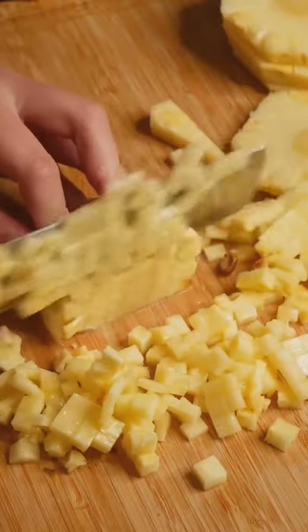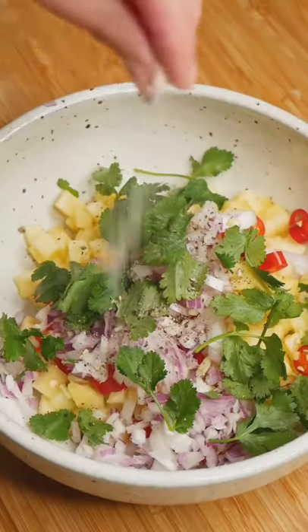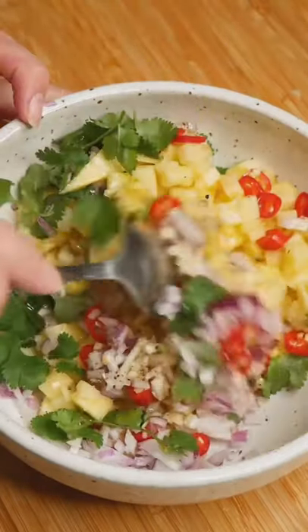For the pineapple salsa, finely dice one pineapple and combine with lime juice, chillies, red onion, coriander, pepper, salt and olive oil. Mix it well and set to the side.